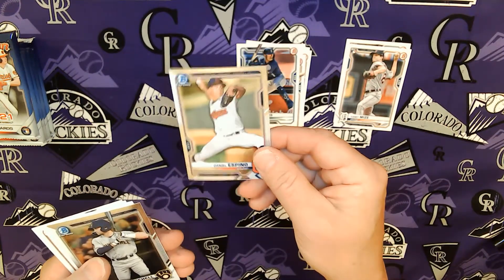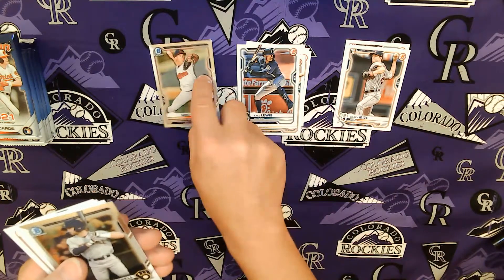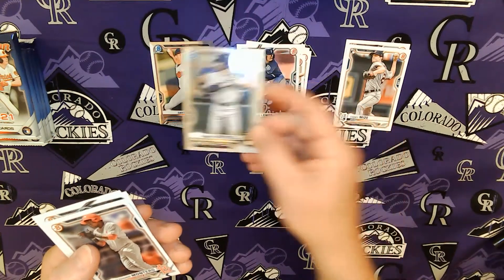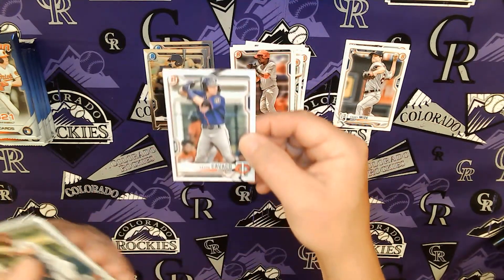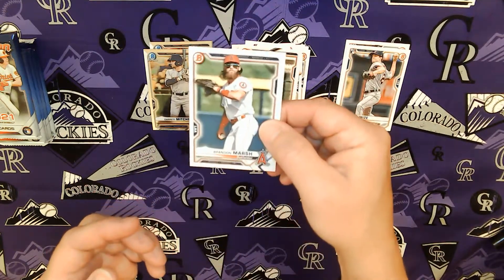So Bowman Chrome — I'll throw a couple of these in here. Daniel Espino, pitcher. Garrett Mitchell. These Bowman Chromes are so sharp. Montero, St. Louis. Keone Cavaco. Brandon Marsh.